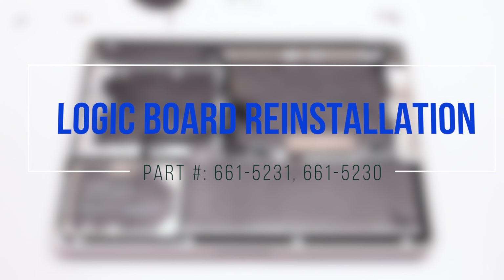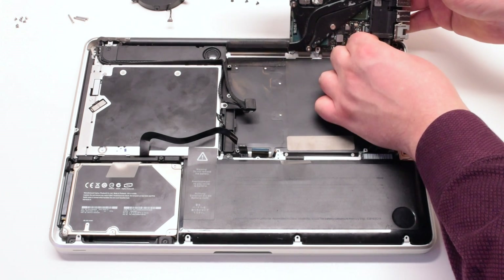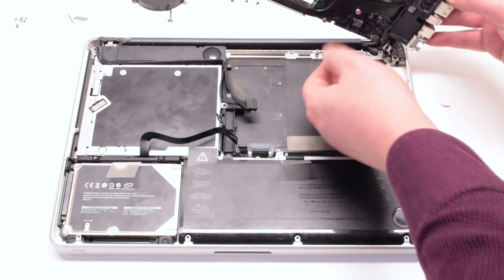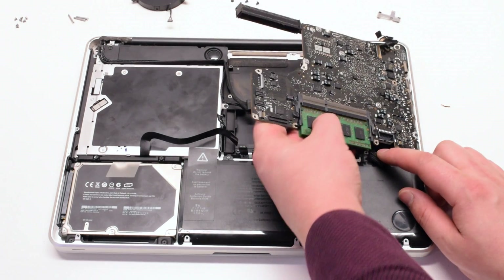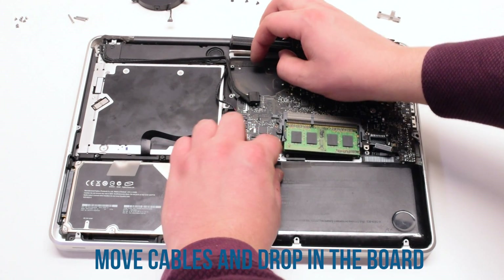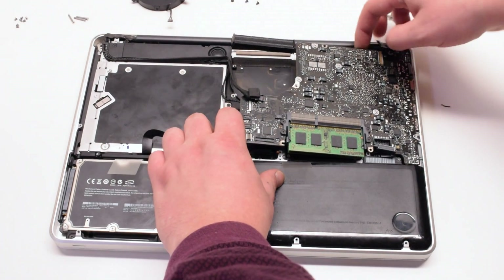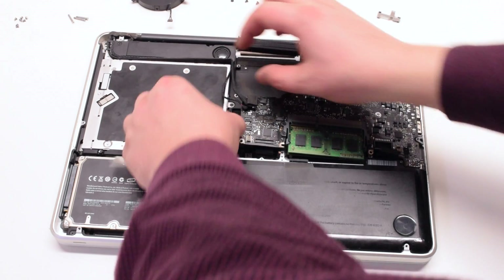Logic board reinstallation: reconnect the DC inboard first. Insert the logic board at an angle with the USB connections positioned towards the chassis first. Move the cables out of the way and drop the logic board in. This will take some time as there are many cables in the way — make sure to dig them out.